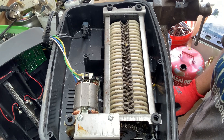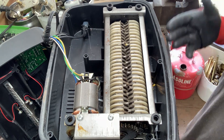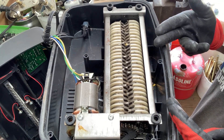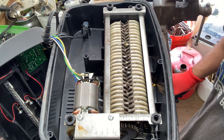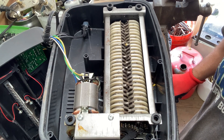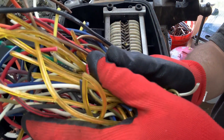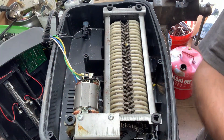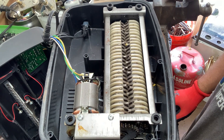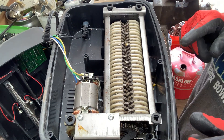Hey y'all, welcome back to my channel! I had a crazy idea — can I take a paper shredder and grind up copper wire? I don't know, am I a genius or am I just mad? Or am I a mad genius? Probably just mad. Anyways, I cut up a bunch of wire — about a pound's worth — and this is all like 16, 18, 20 gauge wire, really small stuff. I'm gonna crank this up and see what happens.